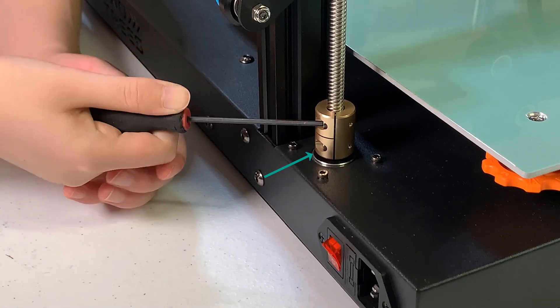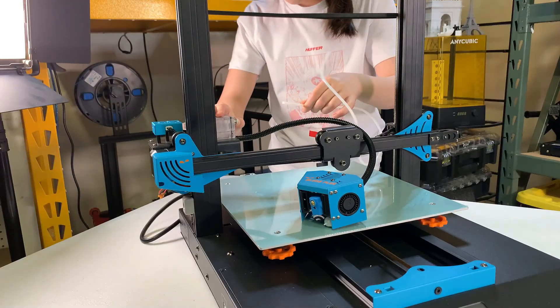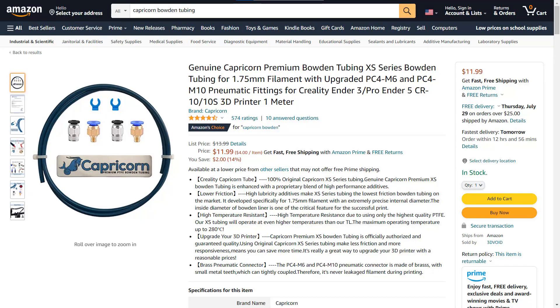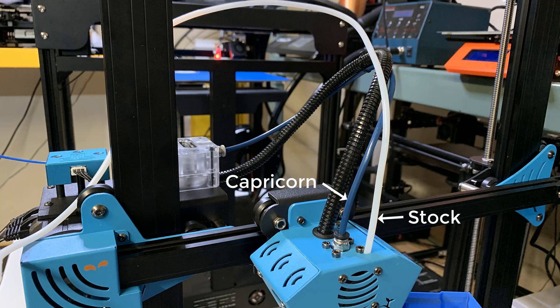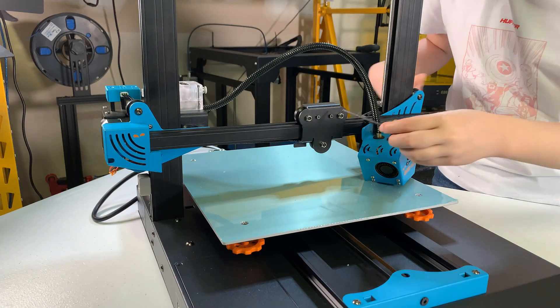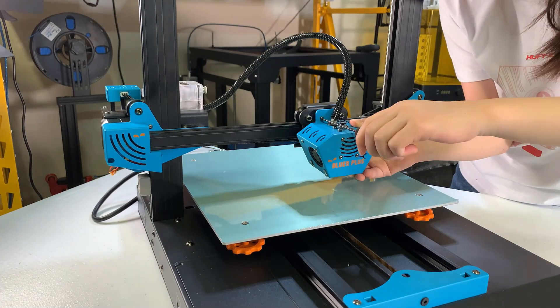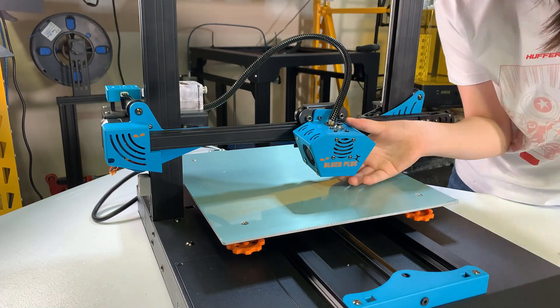Next, I will mount the hotend to the x-axis, but I'm going to swap out the Bowden tube for a Capricorn tube, as I use it on almost every printer. This doesn't mean the stock one can't be used, but when you print at a higher temperature with ABS or ASA, you definitely want a Capricorn PTFE tube. The screws for the hotend are mounted on the x-axis, so just unscrew them and use them to secure the hotend.